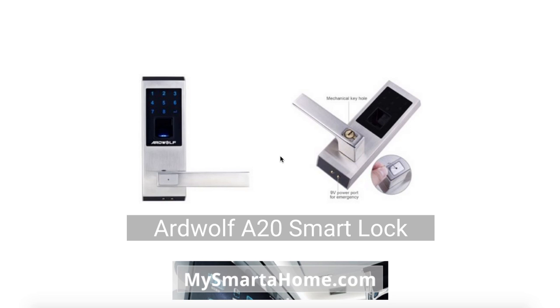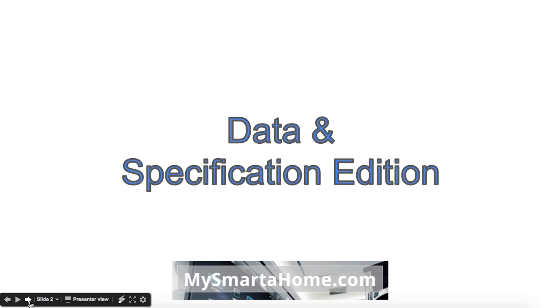Hello and welcome to MySmarterHome.com. In this video I'm going to be reviewing the Smart Lock Ardwolf A20. This is going to be a brief review in which I'm going to give you as much data and as many specifications about this Smart Lock as I can. If you look below the video there will be a link to my website where there is a written review which is far more in depth than this.